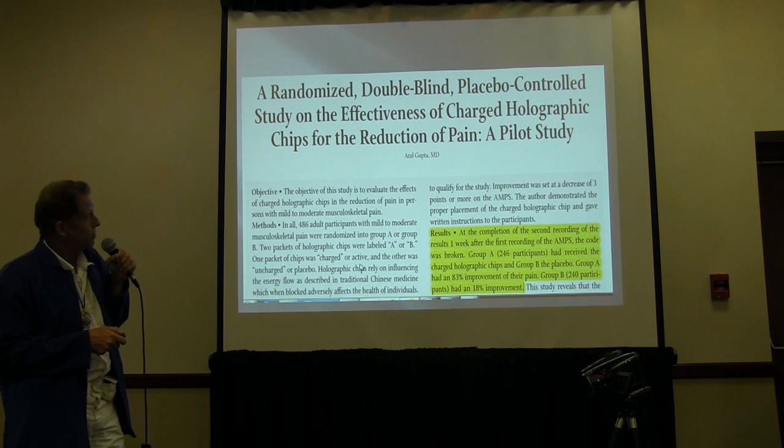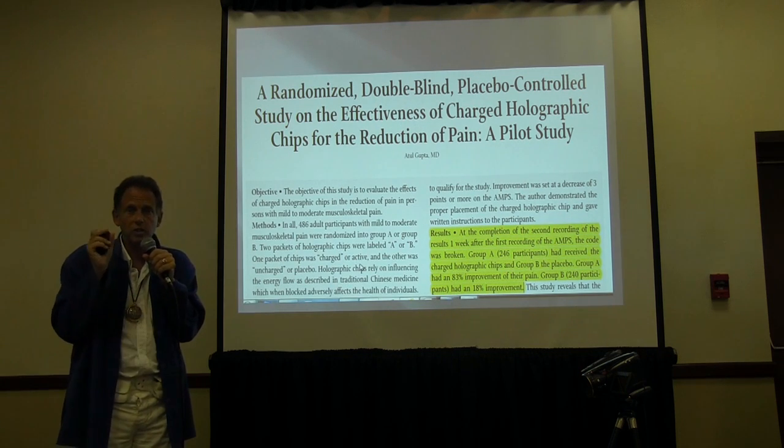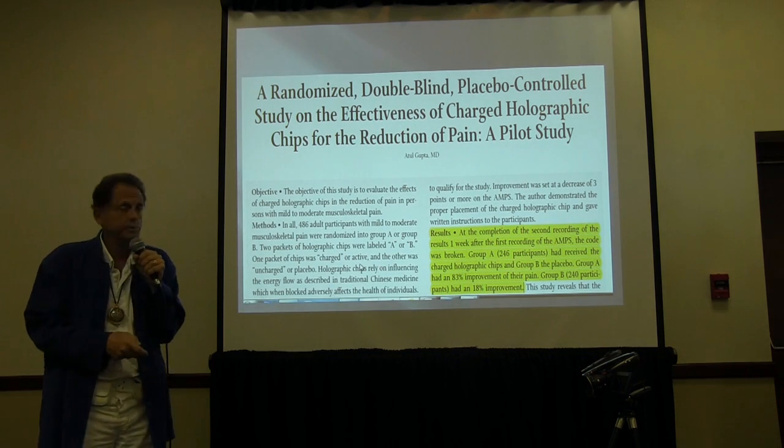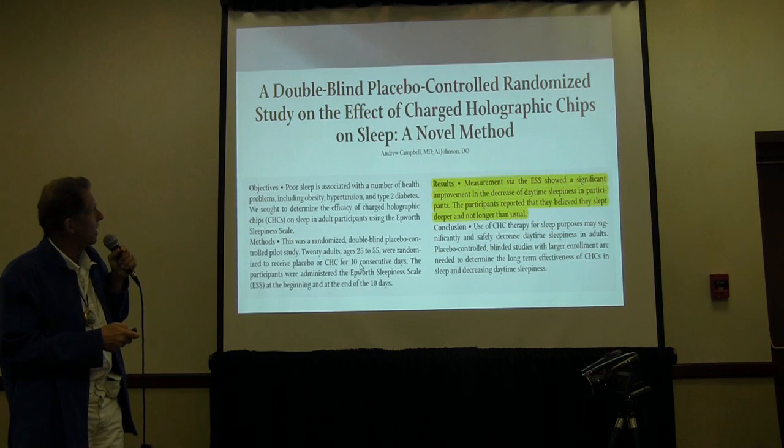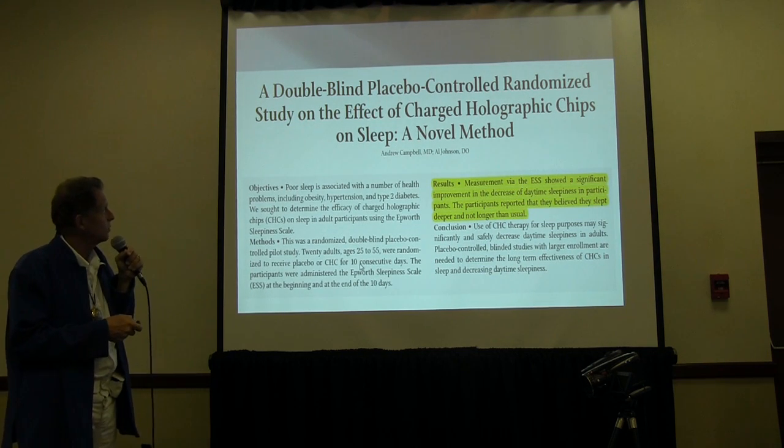And this one was for reduction of pain. They had 246 patients and a placebo group, doing all this to make sure it was not just sticking on the hologram that worked. Good success with that one. Sleep worked really well too — I've used that one, it works great.